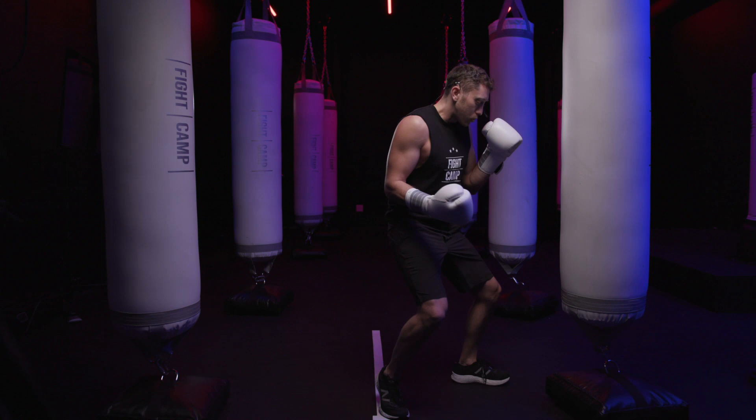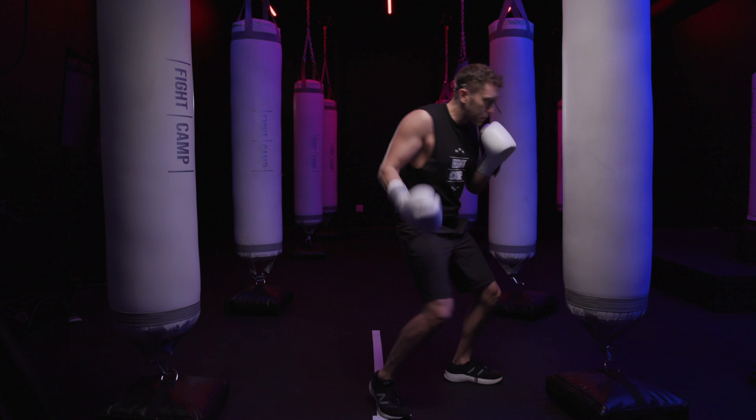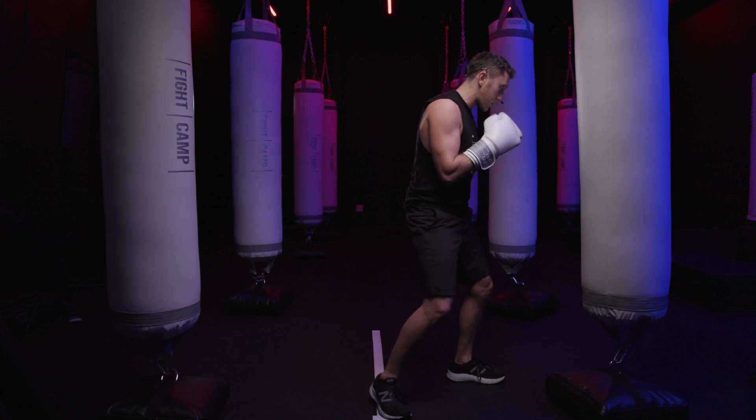Here's what the lead uppercut to the body looks like on the bag. Rear uppercut, lead uppercut — rear uppercut, lead uppercut. Now when you take that uppercut and bring it up to the head, it gets a little bit more challenging on a traditional heavy bag, and I'm going to show you how to do that right now.